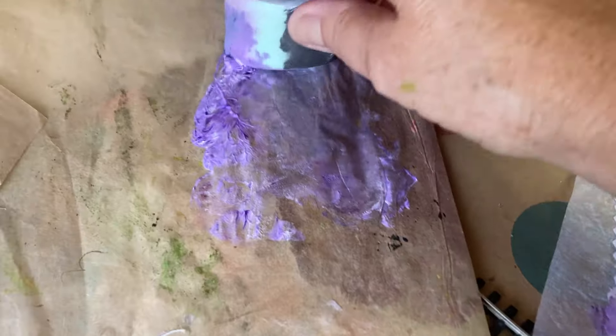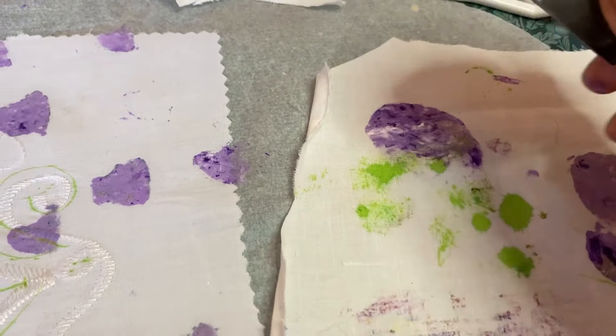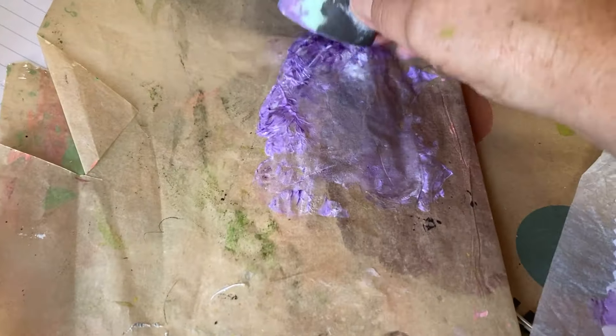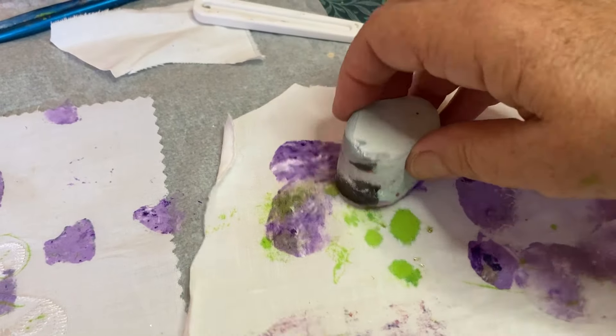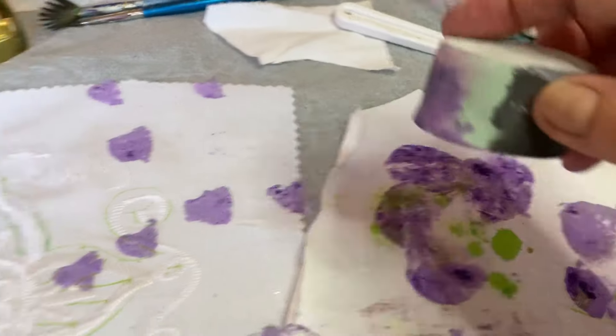Let's do some more of those. What a lovely shaped sponge — I'm going to have to do this more often. Make little slow stitch flowers and put beads in.